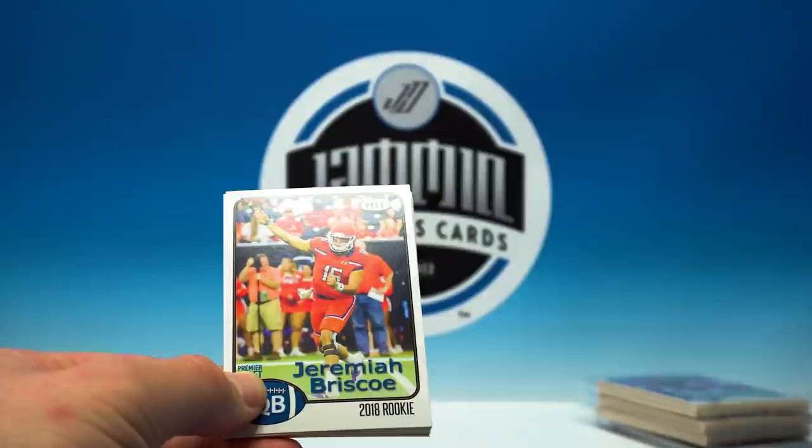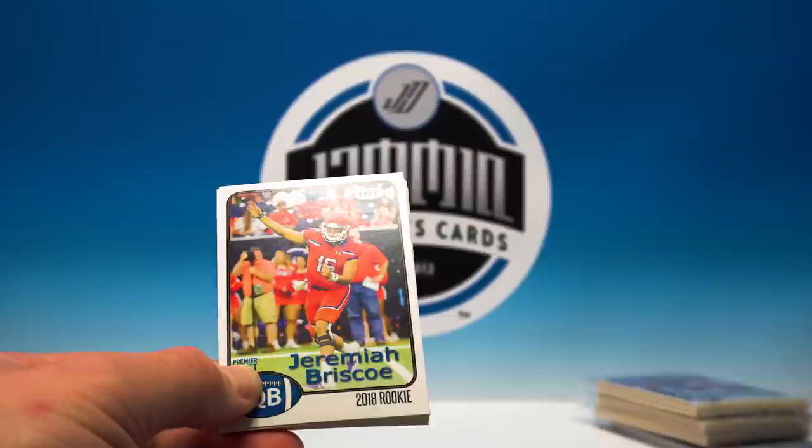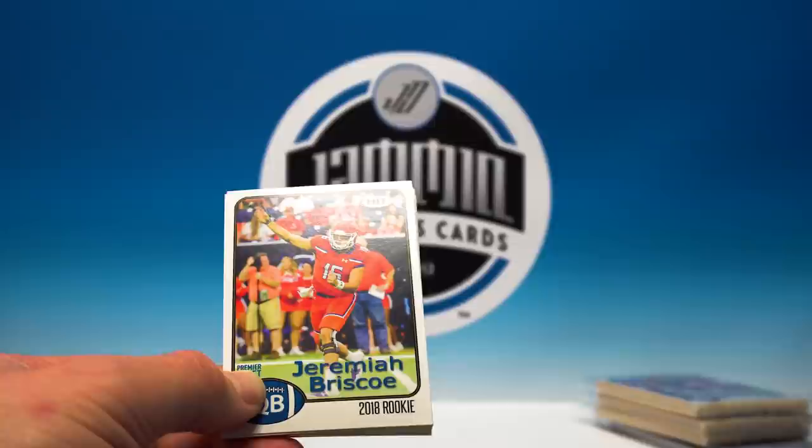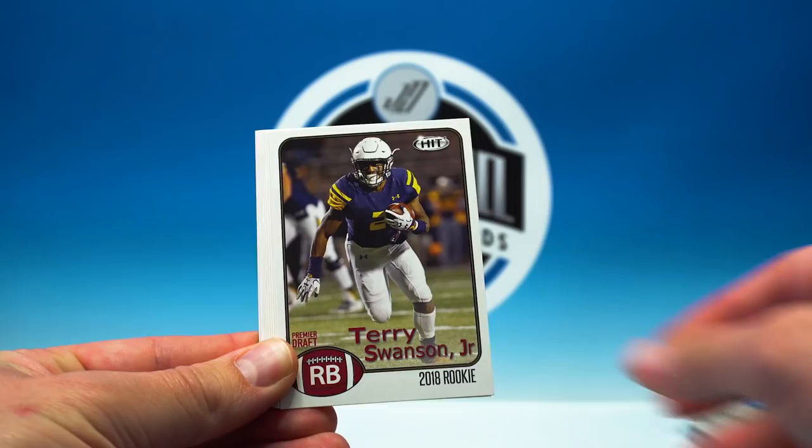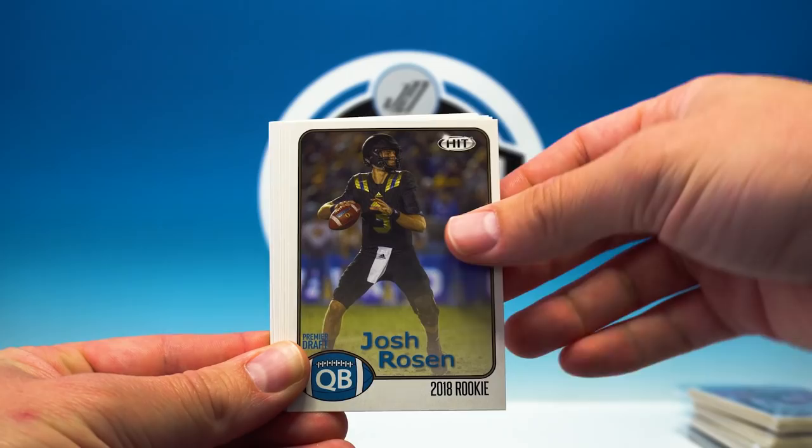Not a very big set at the moment. There is a Walter Payton subset inside of it, and I think it's only 53 cards when you subtract all the autos. We're already getting four times 14 plus some parallels, so quite a few cards in a box compared to the size of the set. Jeremiah Briscoe, Terry Swanson, Darice Fountain... Josh Rosen — there we go.